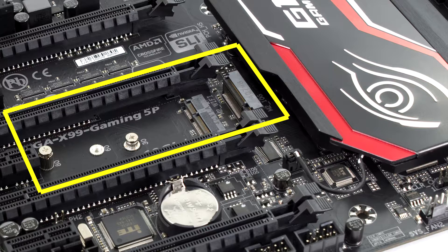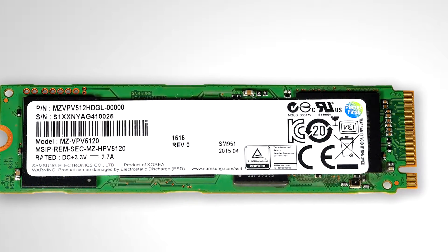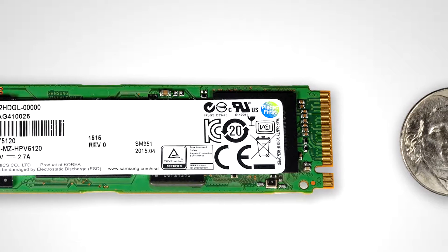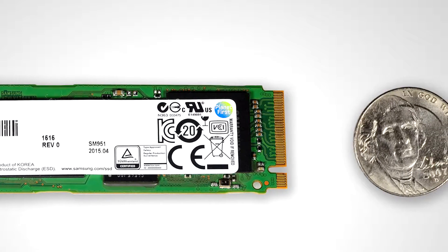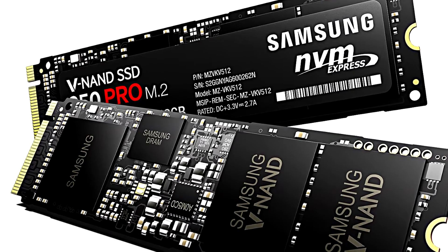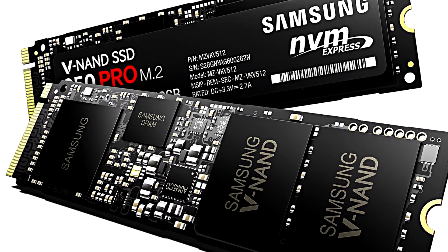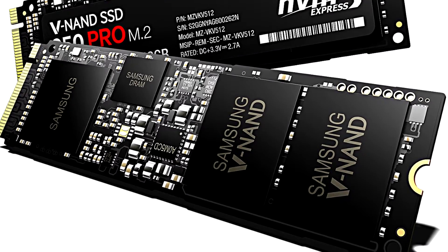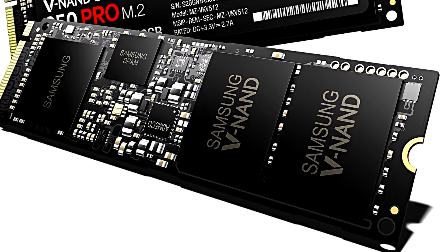Now let's move on to the M.2 slot, a newer feature. There are two generations: M.2 socket 2 and M.2 socket 3, also called Ultra M.2 depending on the manufacturer. You want socket 3 because that's the one that supports NVMe SSDs, giving up to 32 Gbps bandwidth — roughly 4 GB/s read and write speeds. The fastest current M.2 SSD, the Samsung 950 Pro, uses about 2.5 GB/s of that bandwidth, far exceeding what SATA 6 Gbps can handle. So if you want an ultra-fast boot SSD, make sure your motherboard has an M.2 Gen 3 or Ultra M.2 slot.